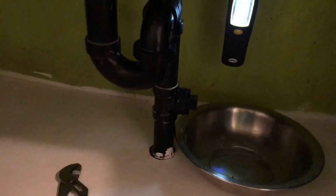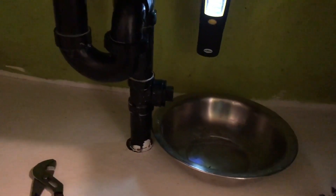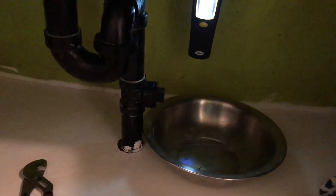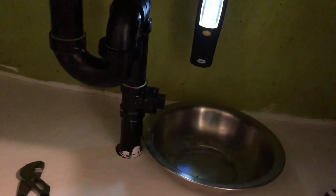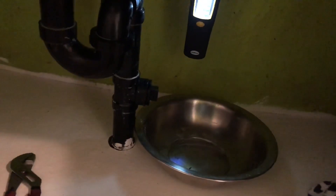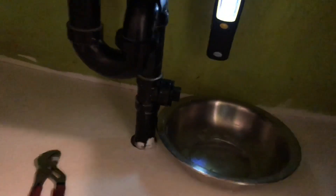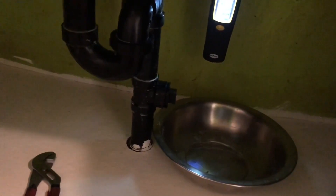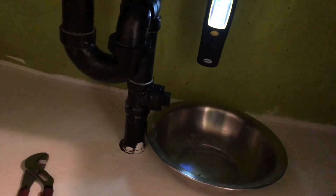I'll run that snake inside the drain and clean it, but that is a bit expensive. That's why I am thinking to use this chemical, which costs only under $10. If it works, it's nice — less hard work and less money. I am not a plumber; I just learned this through YouTube and talking to my friends.